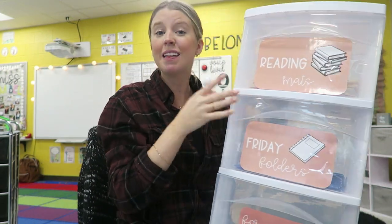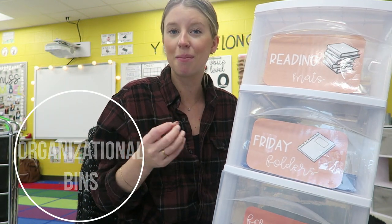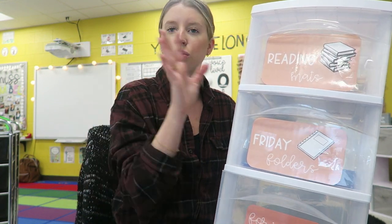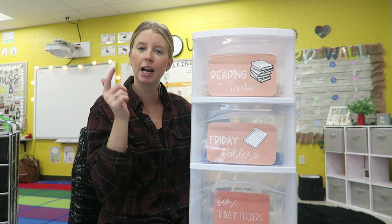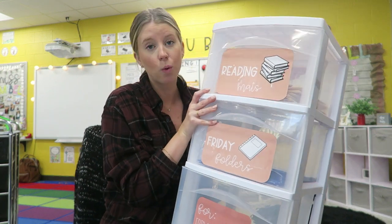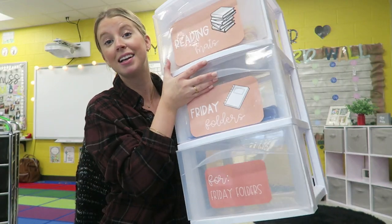You don't need this exact thing, but my main tip is to have organizational bins. I took that really seriously this summer and bought a lot of different bins — everything needs to have its place in my classroom. This is just a three-drawer cart from Target where I store my kids' reading mats, Friday folders, and papers for Friday folders. My kids know where to grab things, and having everything organized and labeled really helps me out as a teacher.